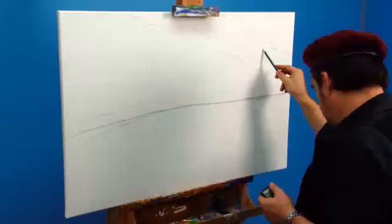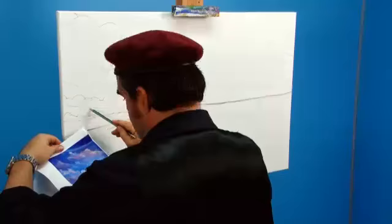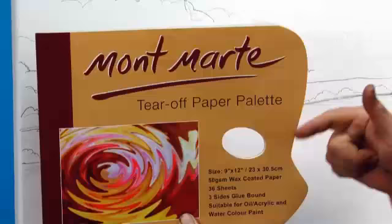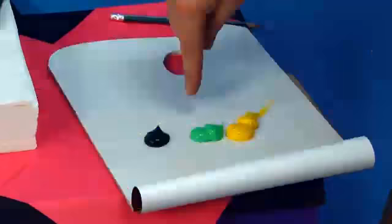First we need to lay down some rough marks to give guidance as to where to lay our clouds. Print out the accompanying PDF for reference, which can be found at Montmartre TV. As there are quite a few colours to be used, I'm going to use a Montmartre tear-off disposable palette.